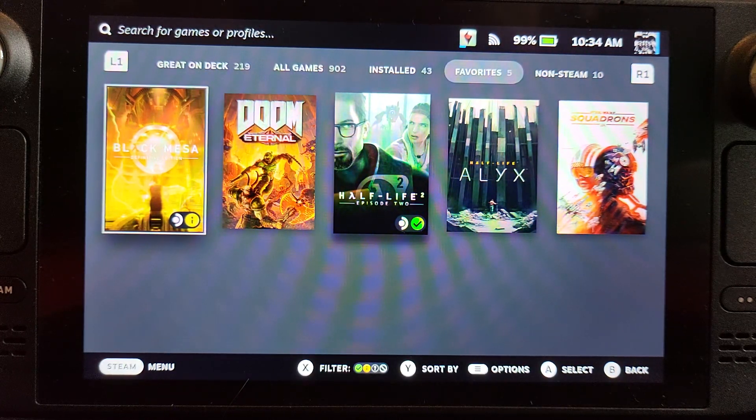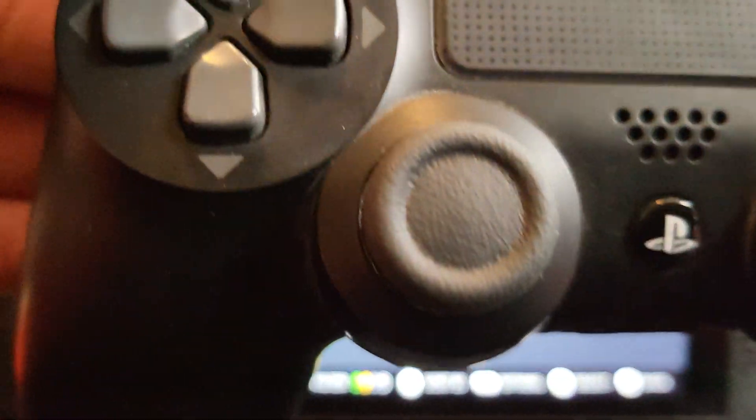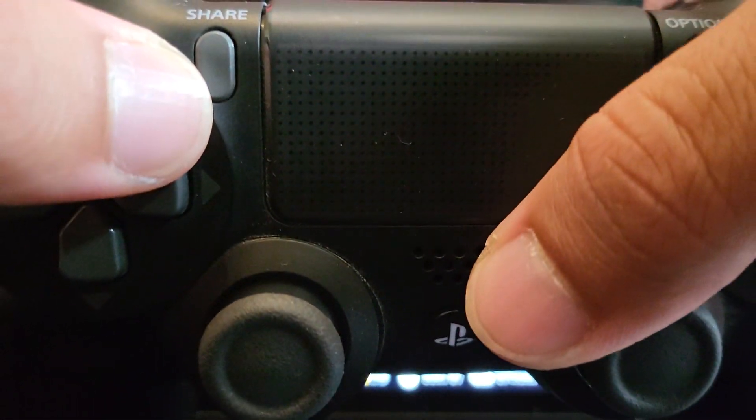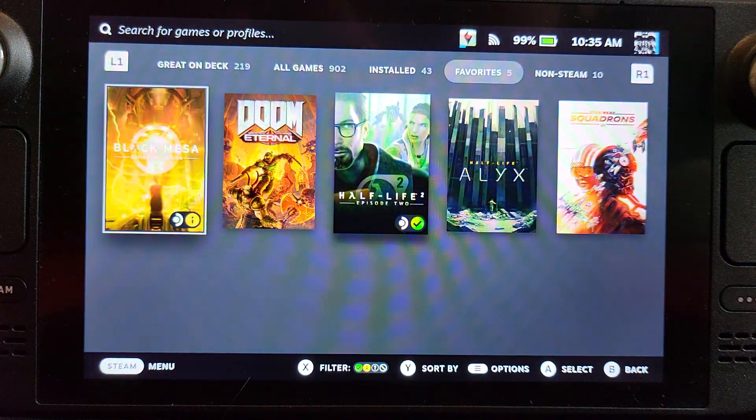So to do it, it's actually pretty simple. First of all, you want to put the controller into pairing mode. To do that, you press the PlayStation button and the Share button at the same time. What I have found is sometimes if you've connected it to your PlayStation or some other device and the controller doesn't work, then you might need to reset it.